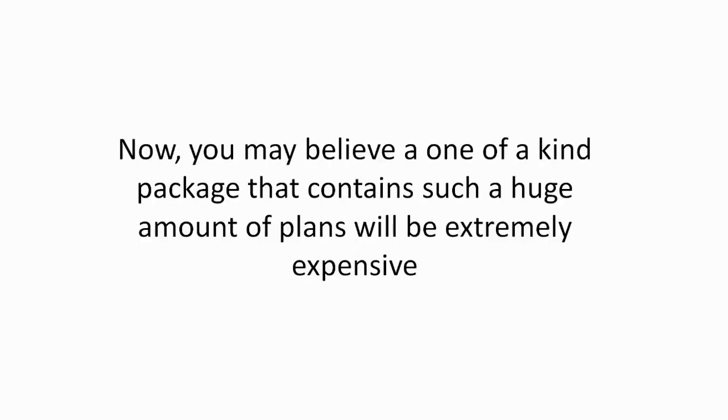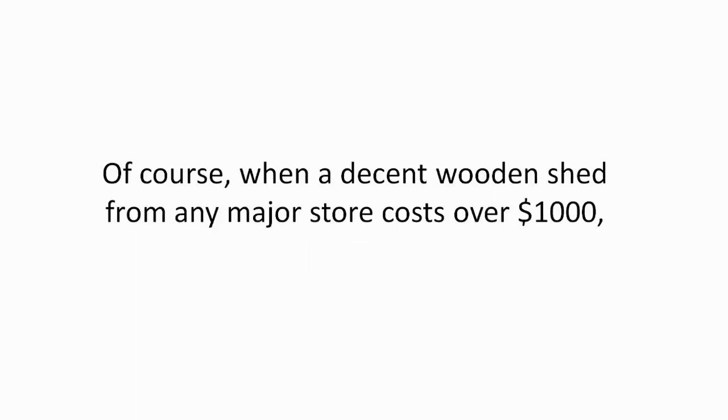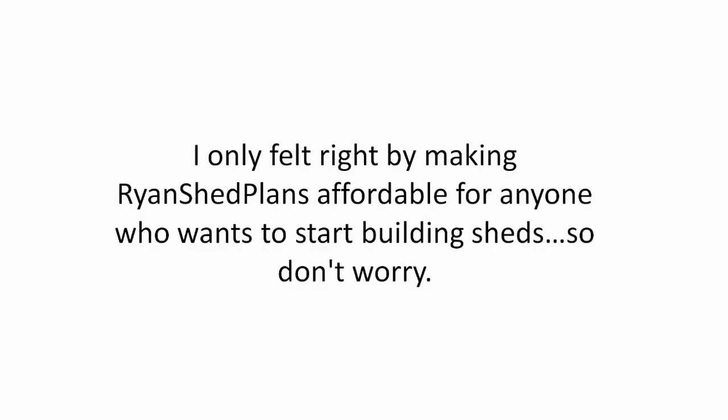Now, you may believe a one-of-a-kind package that contains such a huge amount of plans will be extremely expensive. And truth be told, it really should be, considering the countless hours of creating them. Of course, when a decent wooden shed from any major store costs over $1,000, it's only natural to think a package that I poured years of my life into creating might be unaffordable. However, it's not. I only felt right by making Ryan's Shed Plans affordable for anyone who wants to start building sheds.